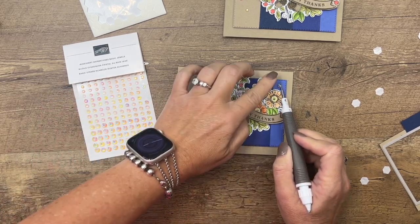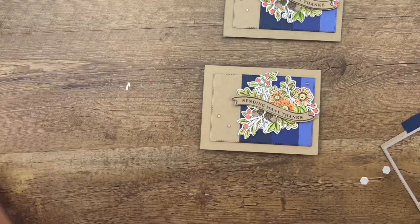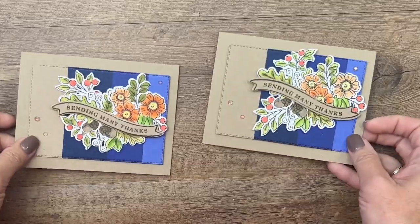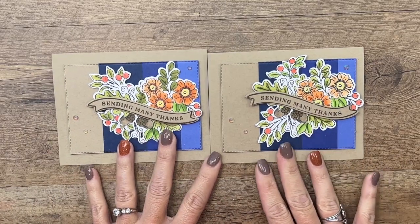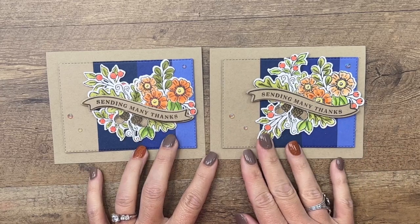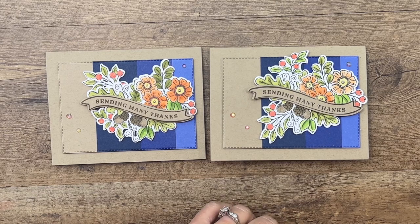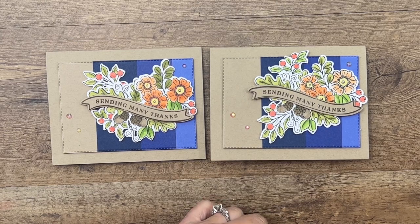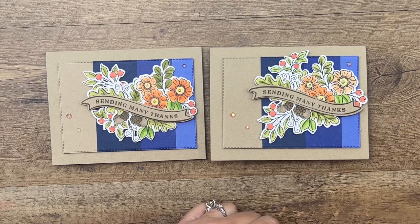There we are — a beautiful fall card with that bright blue background. It reminds me of the bluebird, bright, beautiful skies we have in the fall sometimes. Thank you so much, everybody! Please visit my blog — there's a free PDF there for you, and I have two other Fond of Autumn projects on that blog post as well. Thanks so much, bye-bye!